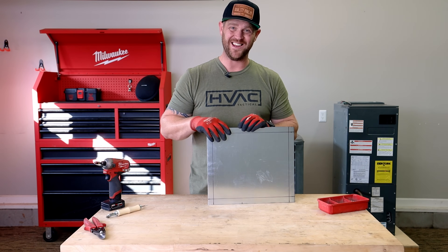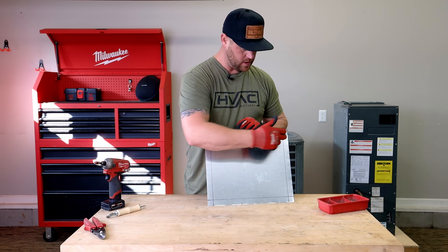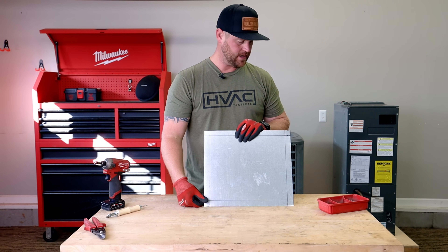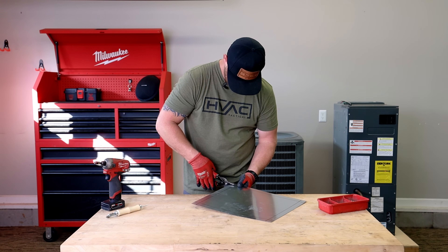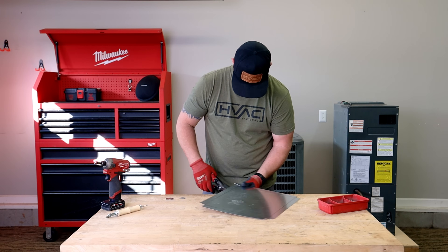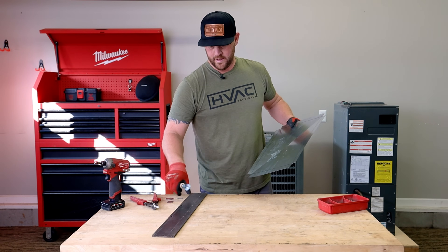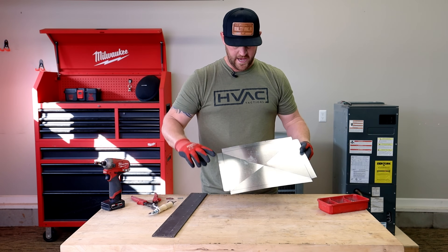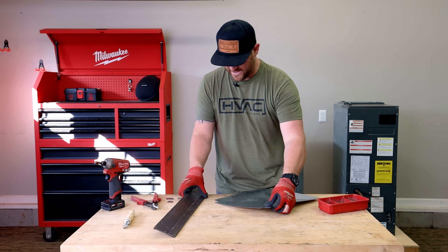Now that I've got the lid cut out to its full dimension, I just need to cut out each corner, do a cross break just like before, bend all the one-inch lips, and get this thing installed. There's a nice clean cross break with all the corners notched out — I am good to get this thing bent into place.